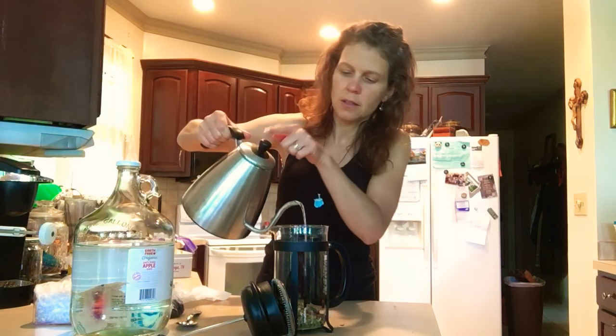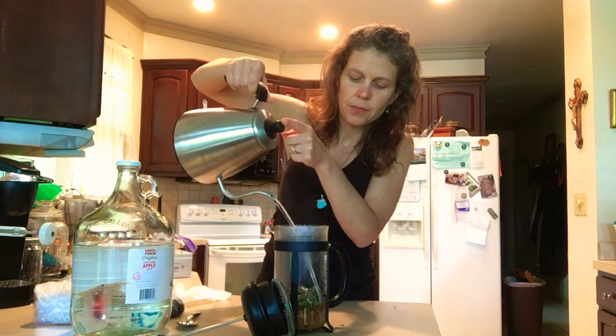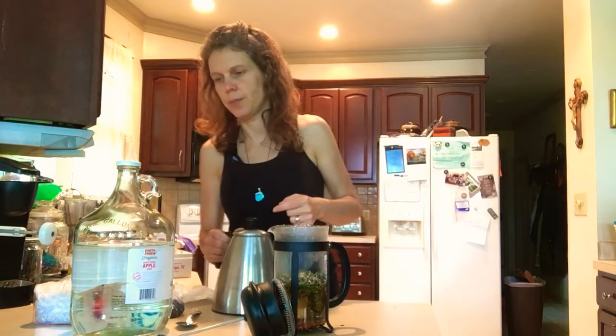And then I just take my water, which was boiling, and I pour it in there. That was not enough water, so I'm going to have to make some more.